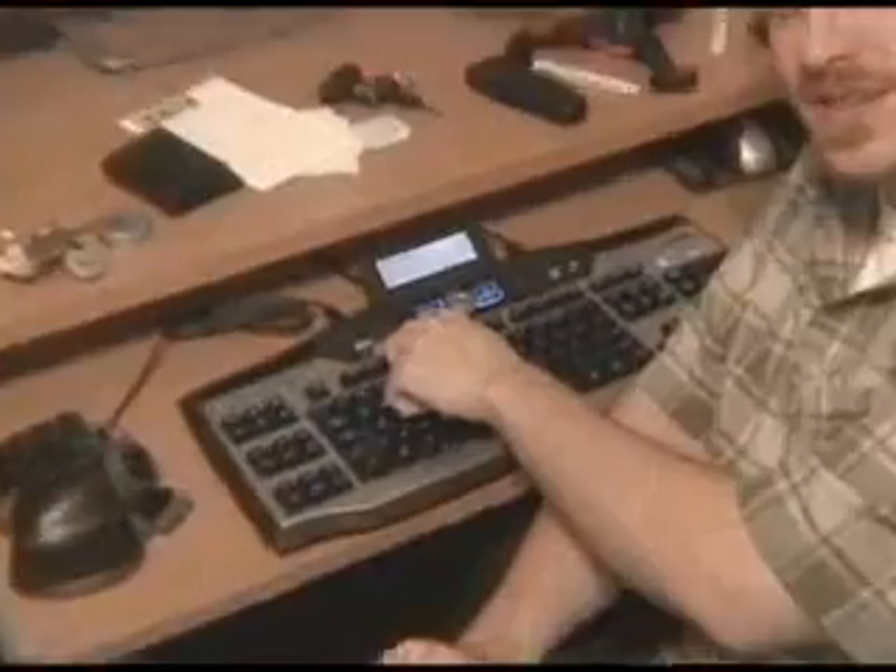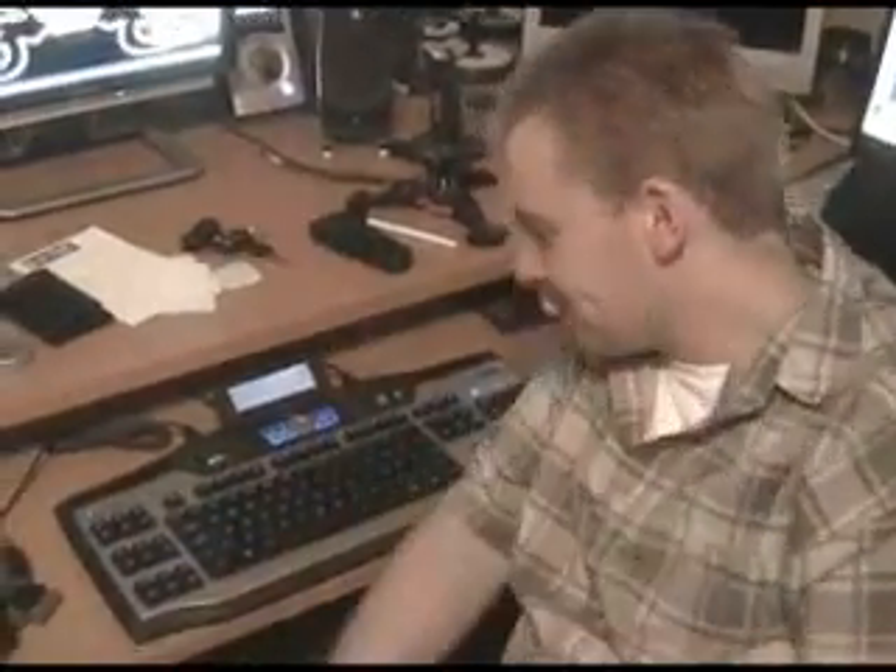The keyboard also features a fancy little switch right here. It has a picture of a computer and a joystick. You can flip it from right to left. However, I have no idea what it does — I've never used it before, but it's there.